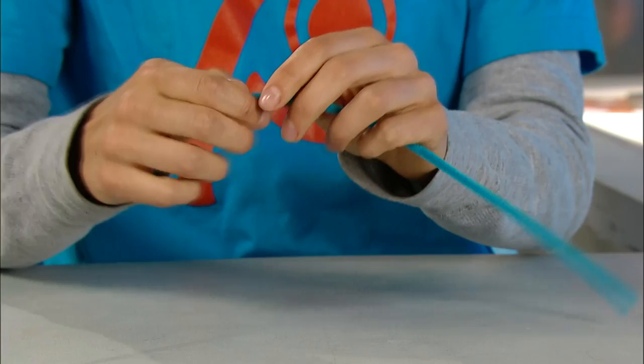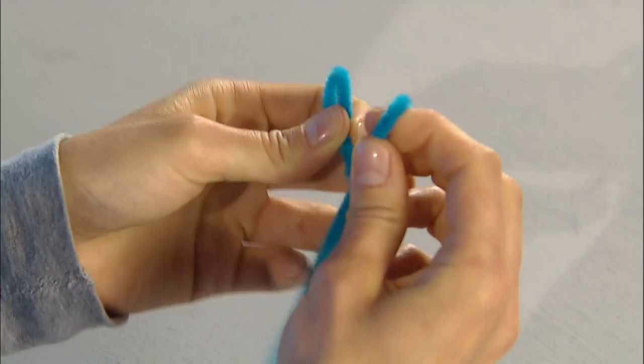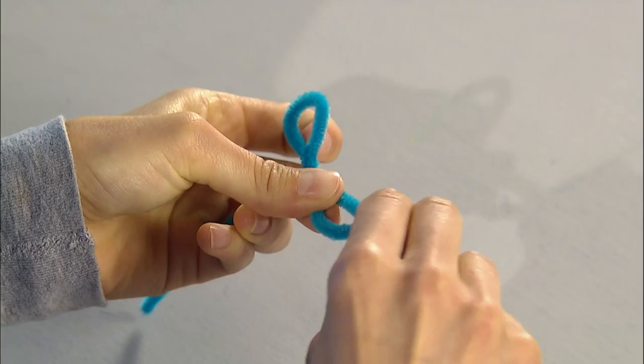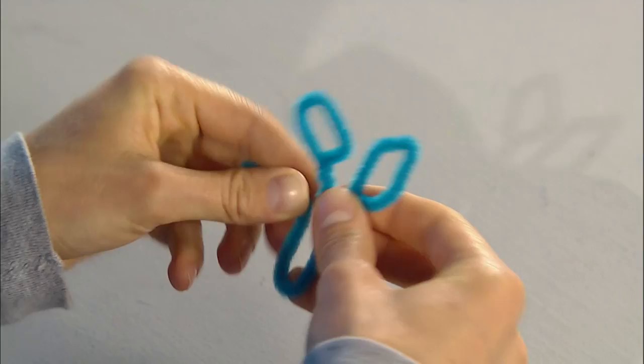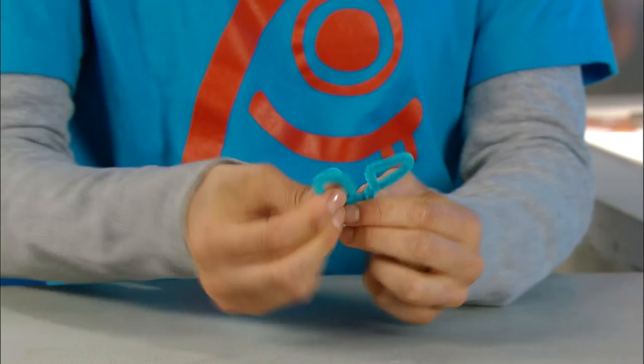How about some kind of animal? So to make an animal, we'll start off with the head. One loop for one ear, another loop for another ear. Twist it around. We'll make a dog — these sort of look like dog ears. Just twist it here, make another loop, and our dog has a nose. Hmm, I know I said it looks like a dog, but now I'm thinking it looks more like a moose. So let's make a moose instead.